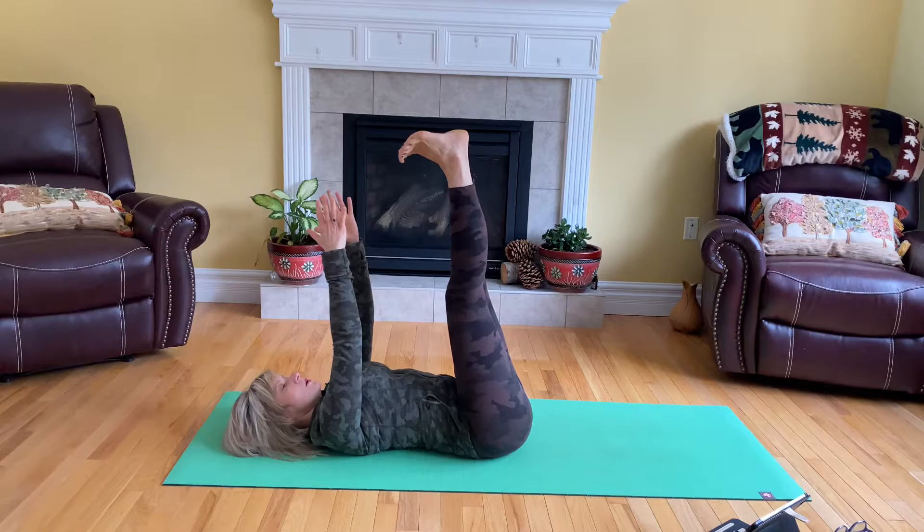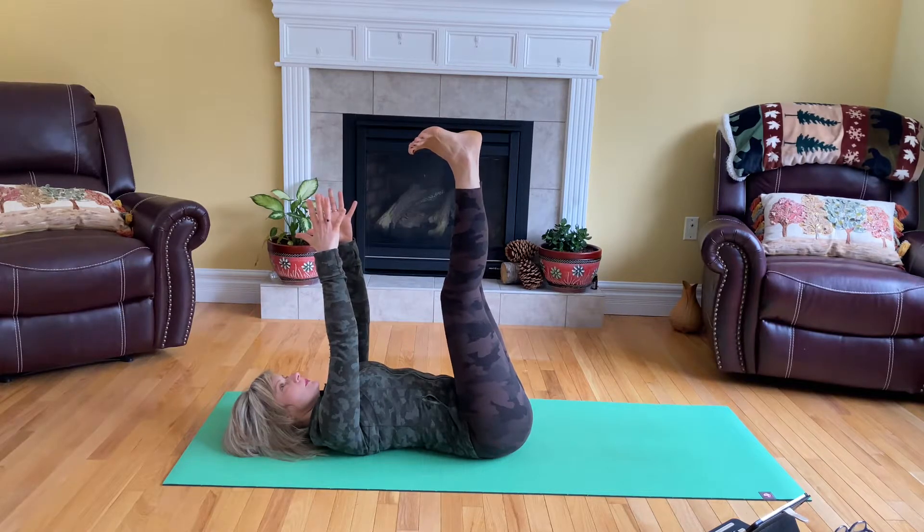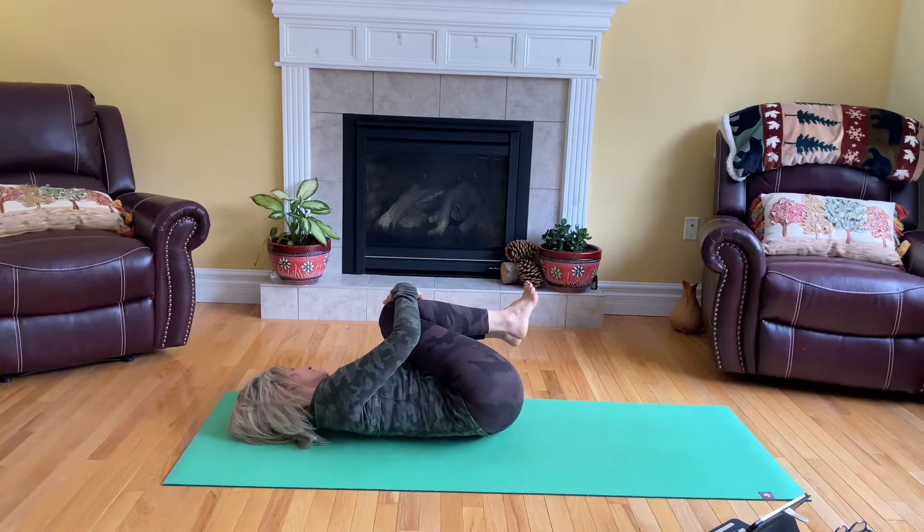And again, hold the legs and your arms up there. Two more breaths. And then hug the knees to your chest and roll from side to side.